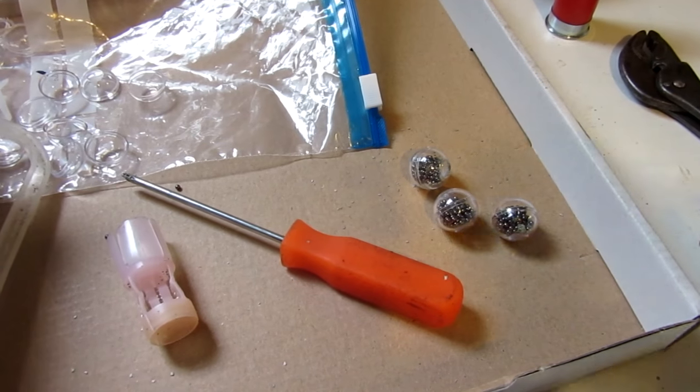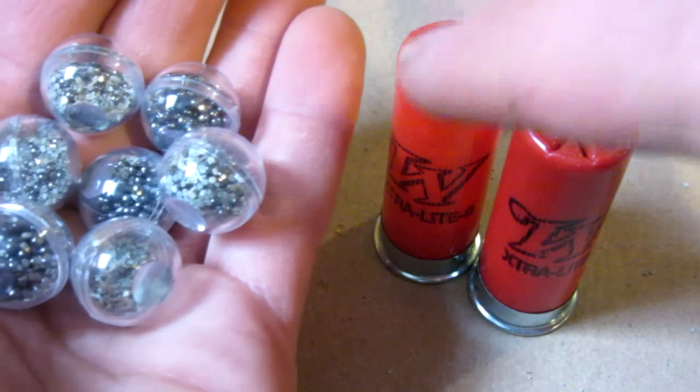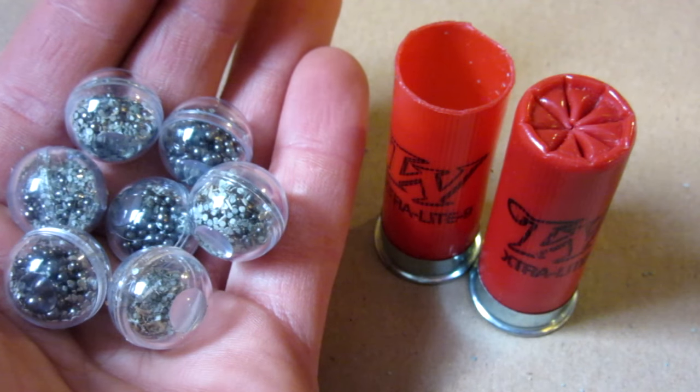I should be able to make four, five, even six of them, then we'll go and test them out. With just the one shotgun shell, I actually made seven paintballs. We're going to go ahead and put them inside my gun and get testing.